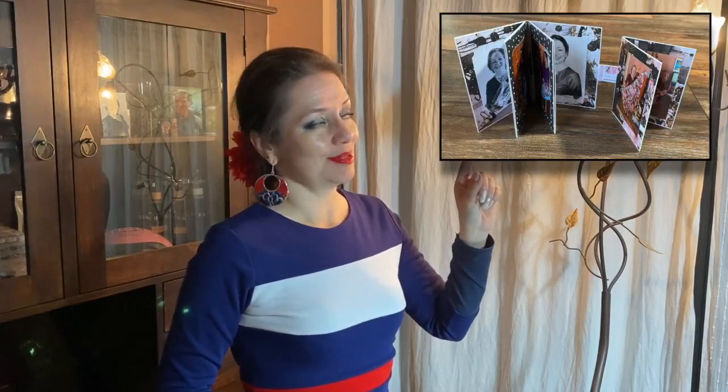Hi guys, this is Katja with Creators Image Studio. Remember this little mailable mini album that I showed you a couple of weeks ago? I created it with Prima Marketing's Amelia Rose collection, and I asked you if you would like a tutorial and if so leave a comment. You guys left a lot of comments asking for a tutorial, so here we go. This is the free video tutorial for that mailable mini album, and in order to do the tutorial I of course had to make a second one, and this is it.